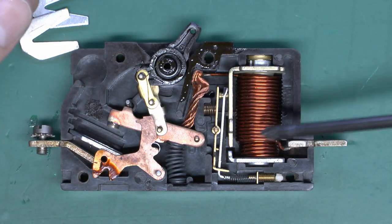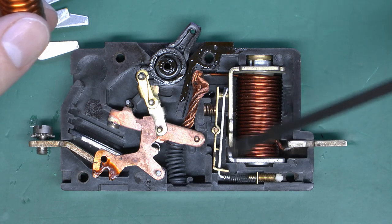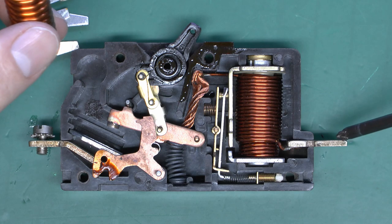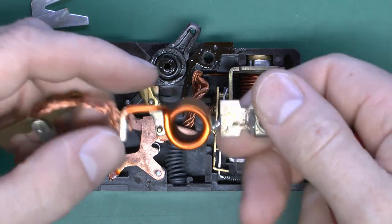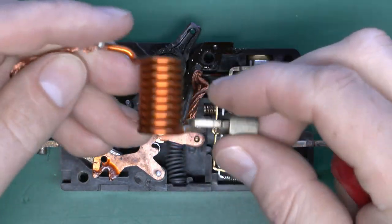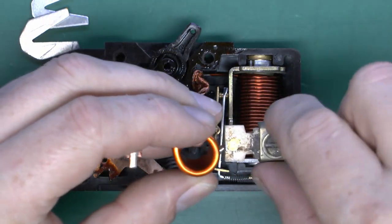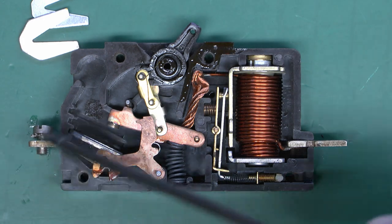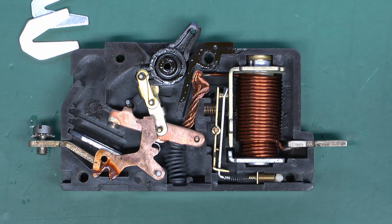The winding is enamelled copper wire and it eventually comes out and goes straight onto the contact at the bottom, which is normally where your circuit wiring would be attached. On the other breaker it simply goes in around the coil and then straight onto the bottom connection, where you would connect your circuit wiring. So the current path is incredibly simple: in at the top, through the contact, down through the coil, and then out onto your circuit wiring.